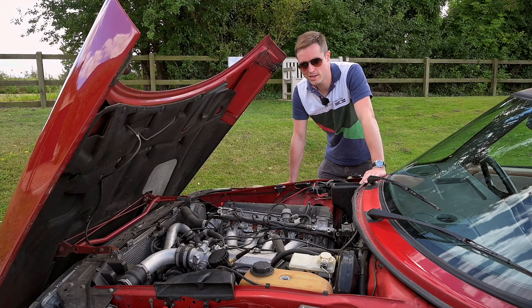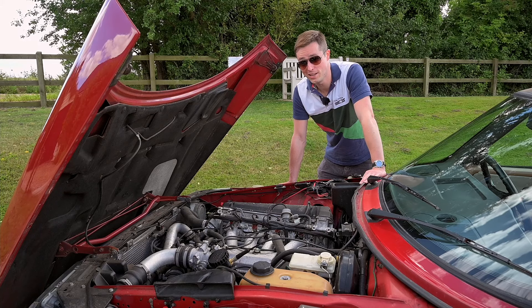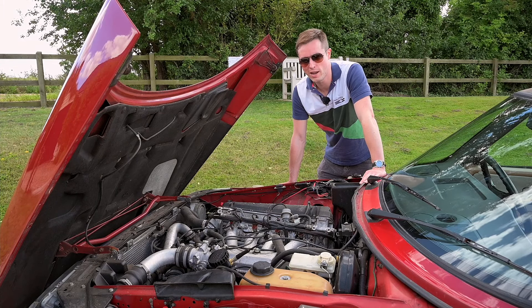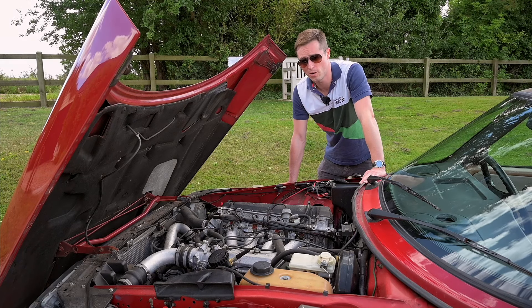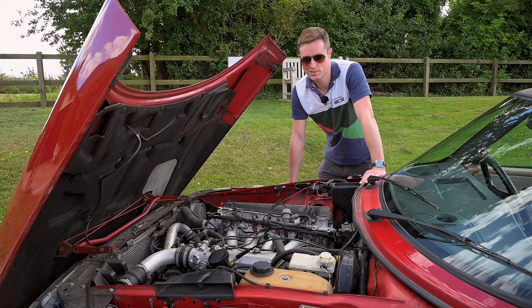The T5 spec means it's mappable, and this one is making probably about 50 horsepower more than standard — that's 225 brake horsepower — and I imagine somewhere in the mid-200s of foot-pounds torque. So there's really only one thing to do now: let's go for a drive.